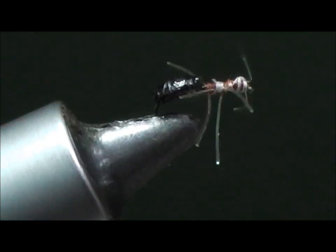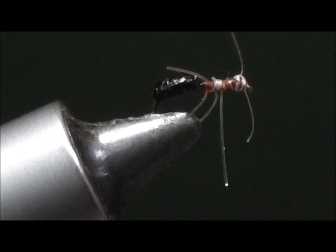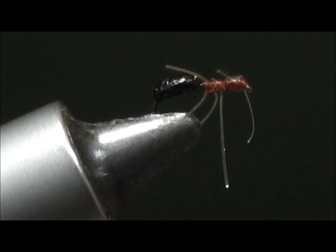So once again, touch up this color, and just a little dot or two of head cement to protect the thread and seal in the color.